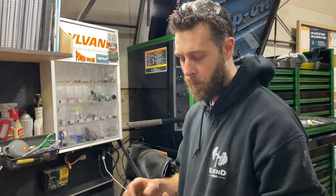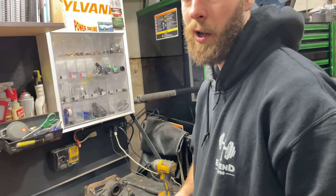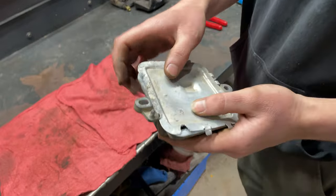The module looked pretty clean from the outside. I hate just replacing modules, so I made sure I double-checked all my wiring — everything tested good. So we put a new module on it, the fault went away, and everything worked.